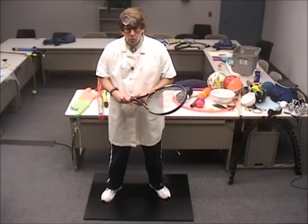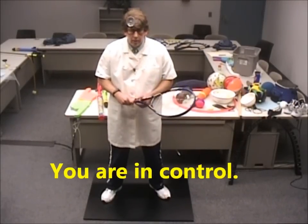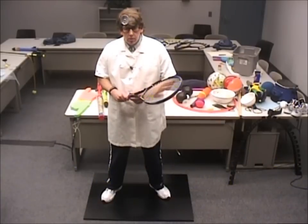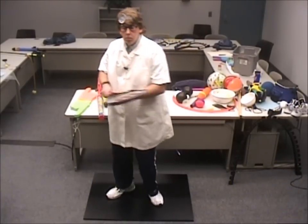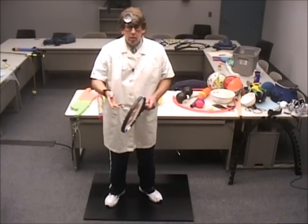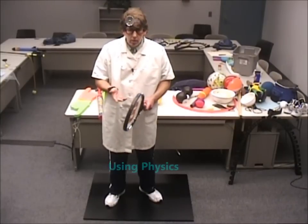Hi, I'm back again — Dr. Bones. I'm going to talk a little bit about the tennis serve. That's where you are in control. I've got a big serve, mostly left-handed. I serve right-handed, but not as powerful. But this is where you're in control. So, how can you enhance your serve using physics?